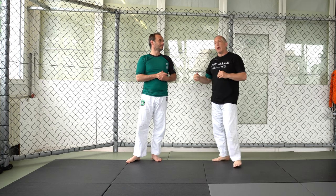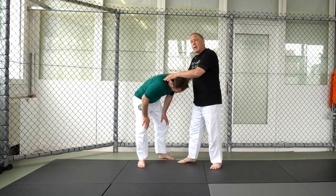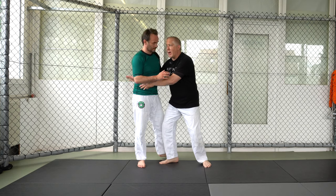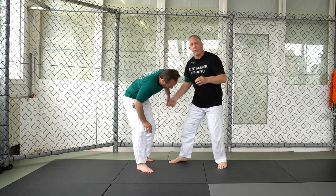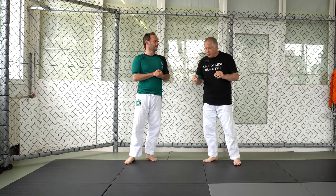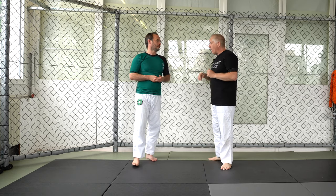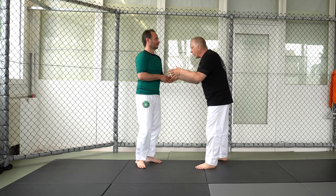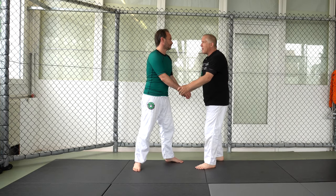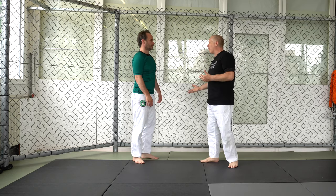Same thing here. If I'm here and I pull his head down, I have all of these attacks. If he defends by bringing his head up, I have all those attacks. He moves his hips away, I have all of these attacks. That's the core of a lot of my takedown game — it's very simple. But how do we control his head? When I control you like this, this is very good; we have all kinds of things. But I'm not really controlling your posture, and if I'm not controlling your posture, I'm not limiting your power.